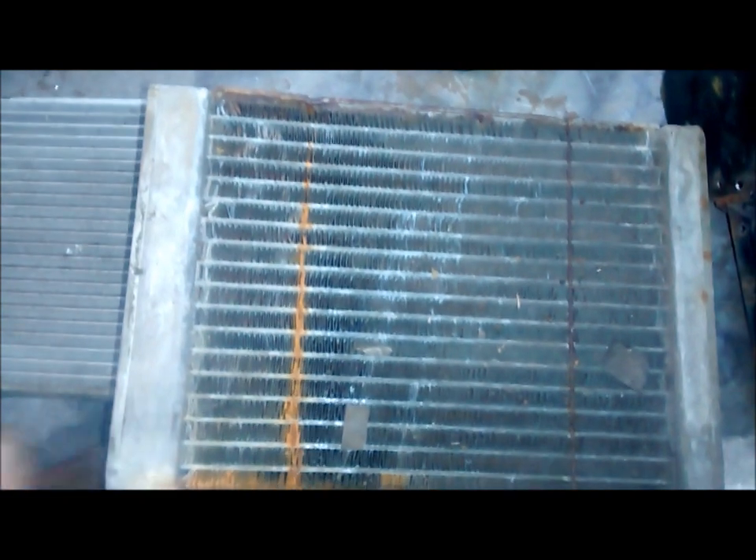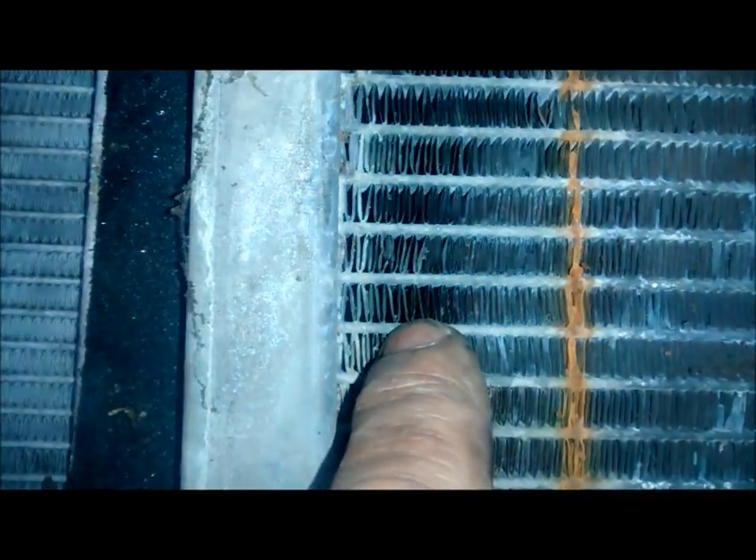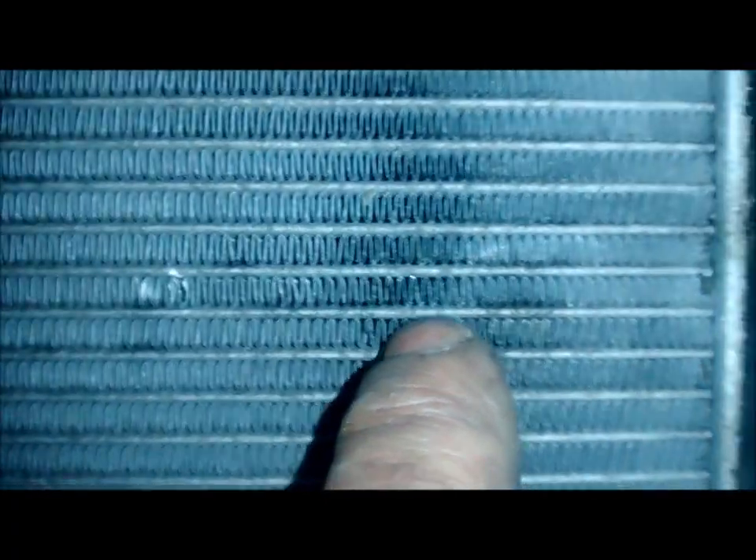This is a Disco 2 heater matrix which I wanted to use — it won't fit, surprise surprise. This is the Defender one, which is so-so, but I'd like as much heater in there as I can. The difference in why they heat better is the placement of the fins — look how tight these are, there's more tubes and more contact area. We did an experiment a few years ago hooking these up to the hot tap and using a thermal imaging camera to see how much heat was coming out, and the Disco 2 was far superior.